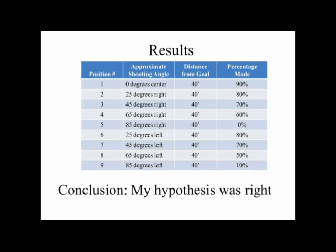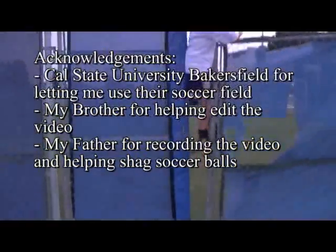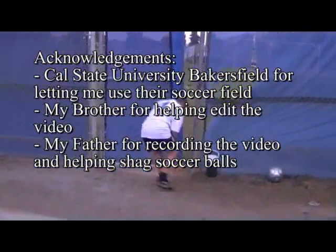Here are my results. Conclusion: My hypothesis was right. I had a higher percentage of goals at direct angles. I'd like to thank Cal State University Bakersfield for letting me use their soccer field. My brother and father helped me with this video. Thank you.